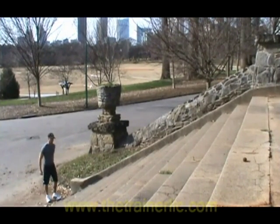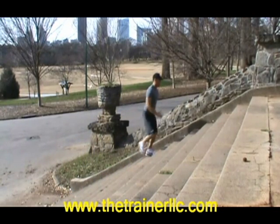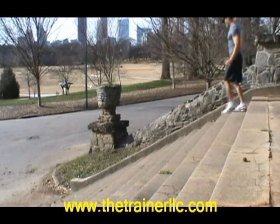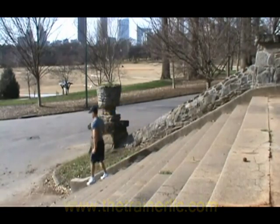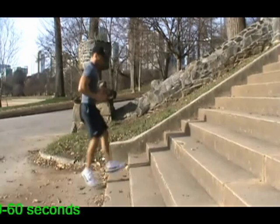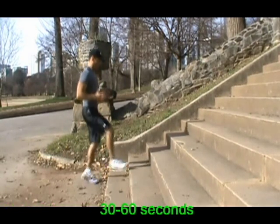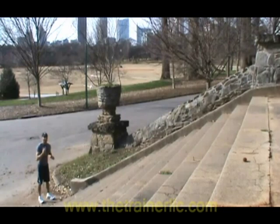First, walking up and down tip-toe. Just touch the edge of the stair with your toes and alternate running up and down.